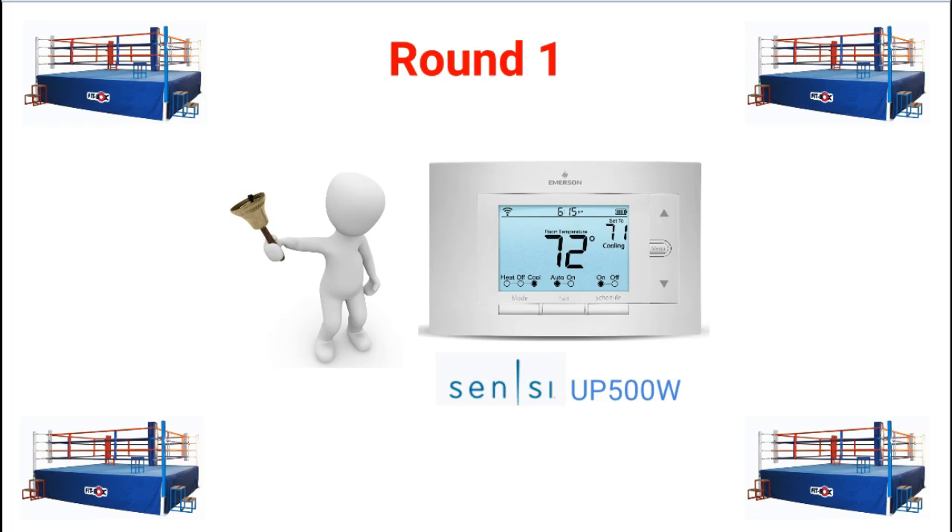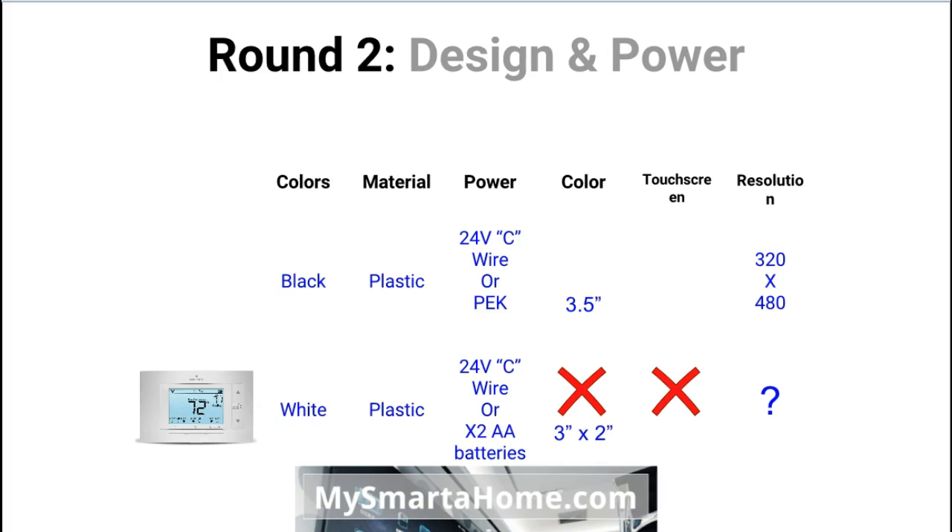So after round 1, I think the winner has to be the Sensi because it is much cheaper. Alright, let's crack on to round 2, which is all about the design and power.